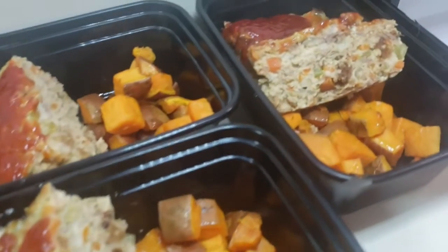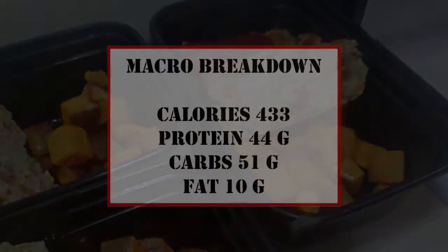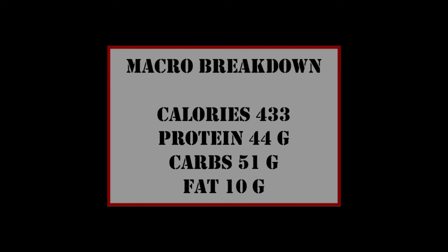I think that's how I'm going to get through changing my lifestyle — not eating bland chicken and rice every day, but creating healthier versions of the things that I love. Macro breakdown: 433 calories, 44 grams of protein, 51 grams of carbs, and 10 grams of fat.